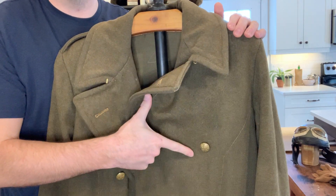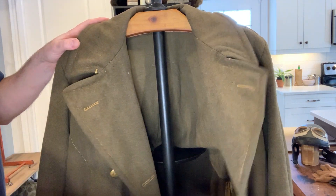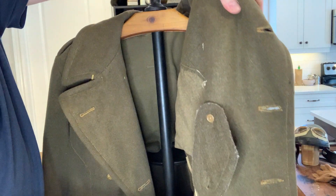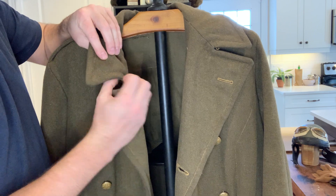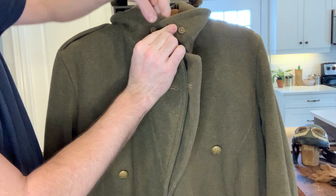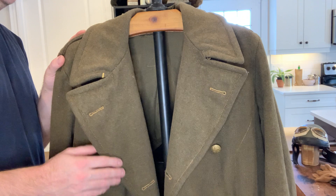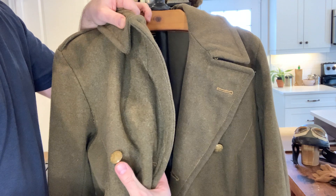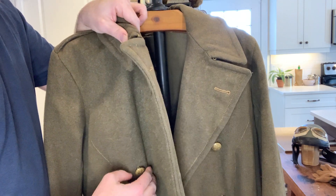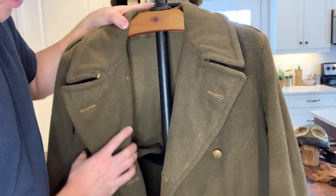I got lucky with this one — it's got the brass buttons. This one is also missing the label and there's no stamping on it, so all I know is that it's British. It's got the neck piece as well, the liner inside, and the brass pieces for hooking up around your neck. Later 1940 patterns used plastic buttons, made of almost like a vegetable oil composite. So you'll find a lot of plastic on 1940 patterns — I got lucky having one with brass, given the war economy.